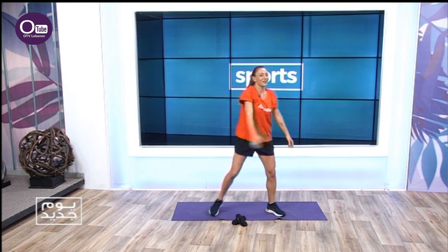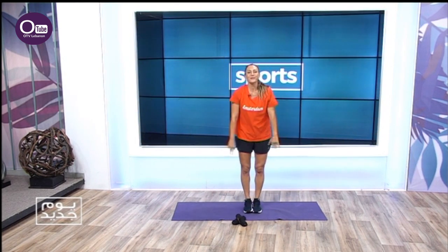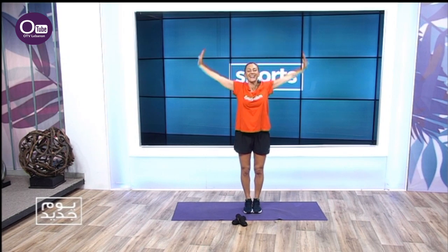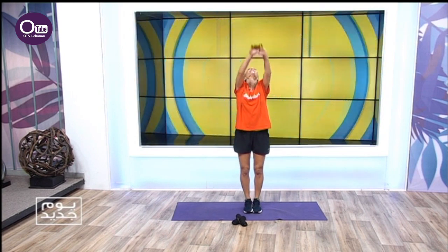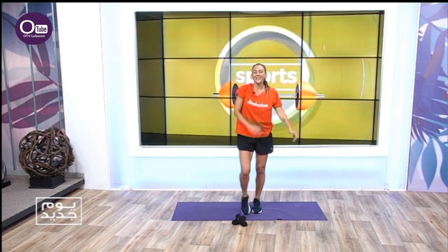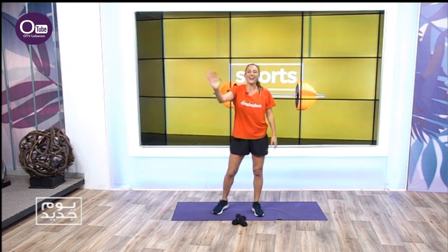Bring your legs together — three big arm circles. Close your eyes, inhale, exhale, feel good this morning. Breathe in. Stay tuned for new exercises and follow me — see you guys, bye!